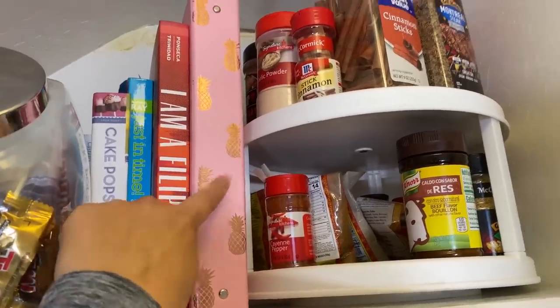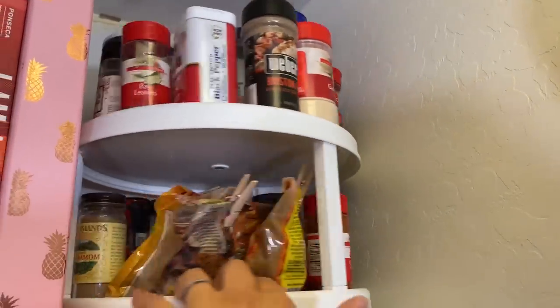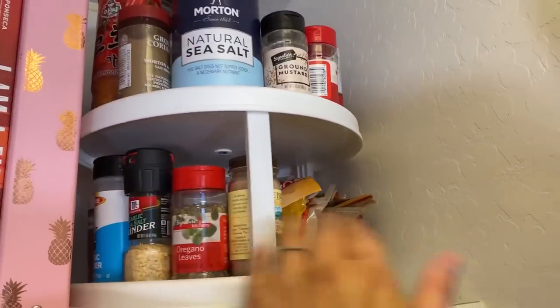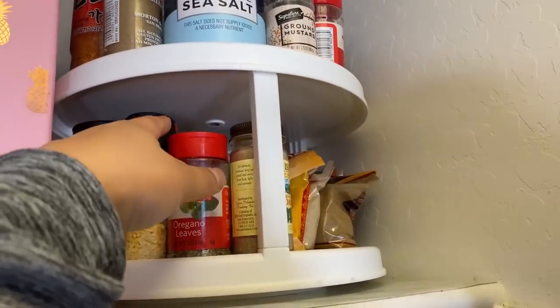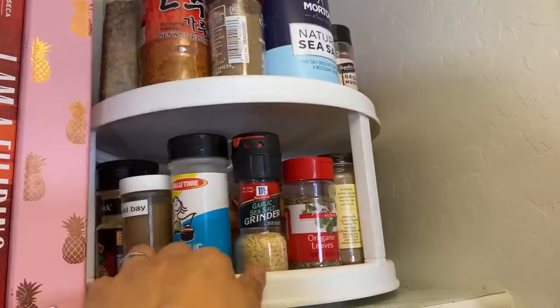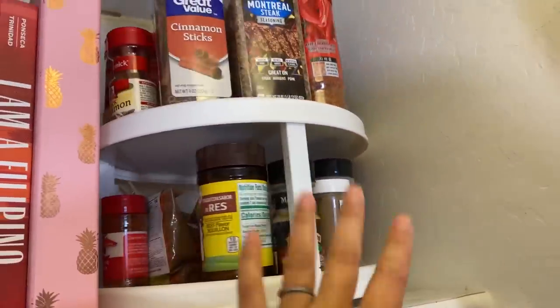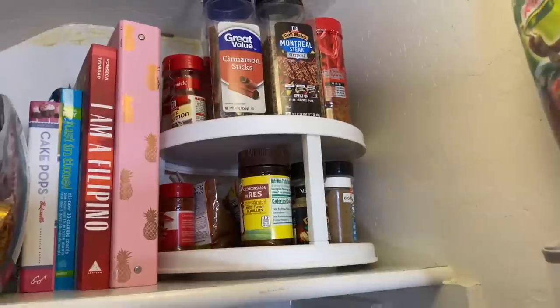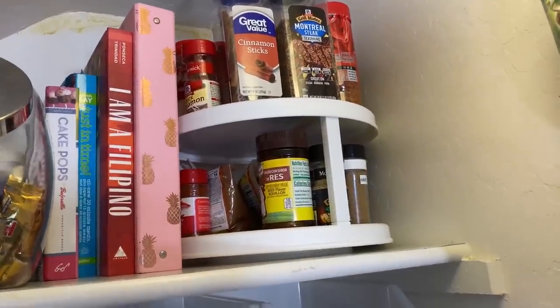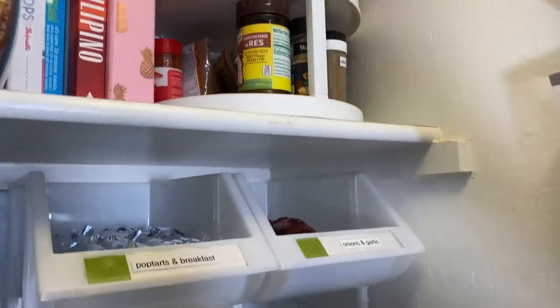If you want to see my recipe binder, I'll link it up in the iCards. This is a two-tier lazy susan, which is perfect. If you have deep shelves or it's higher up, you just turn it and grab the one that is in front. So a lazy susan — look for corners in your pantry, whether it's in a cabinet, a narrow pantry, or a small pantry — a lazy susan is probably a good solution for you.